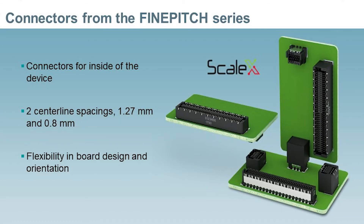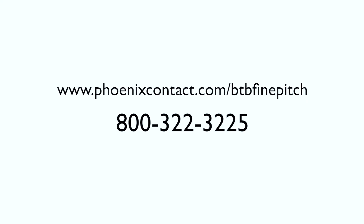In summary, the board-to-board connectors in the fine pitch series offer three major benefits. First, they allow a complete connector solution for the customer — well-known terminal blocks external to the device, and now fine pitch board-to-board connectors internal to the device. Second, for standard applications, a 1.27 millimeter centerline product is available. For those applications with tight space requirements, a product on a 0.8 millimeter centerline is also available. Finally, due to the multiple configurations, great flexibility is achieved in PCB design. For more information, please visit phoenixcontact.com/btbFinePitch.